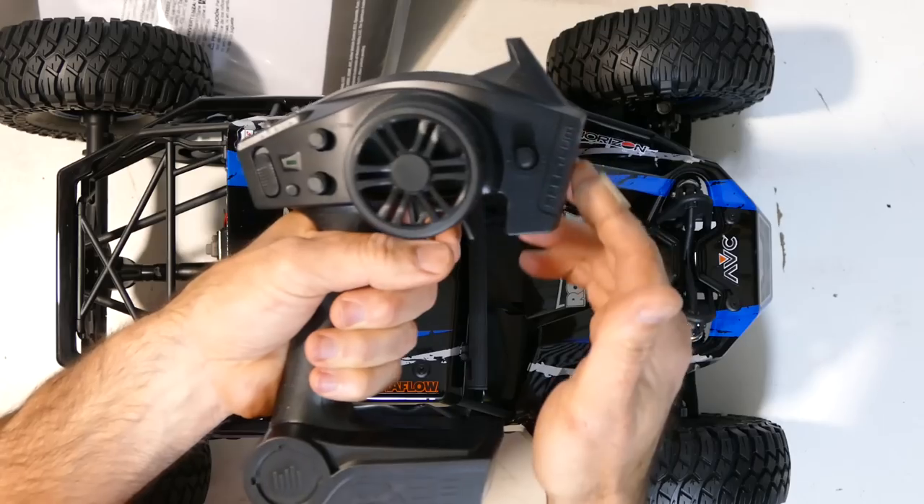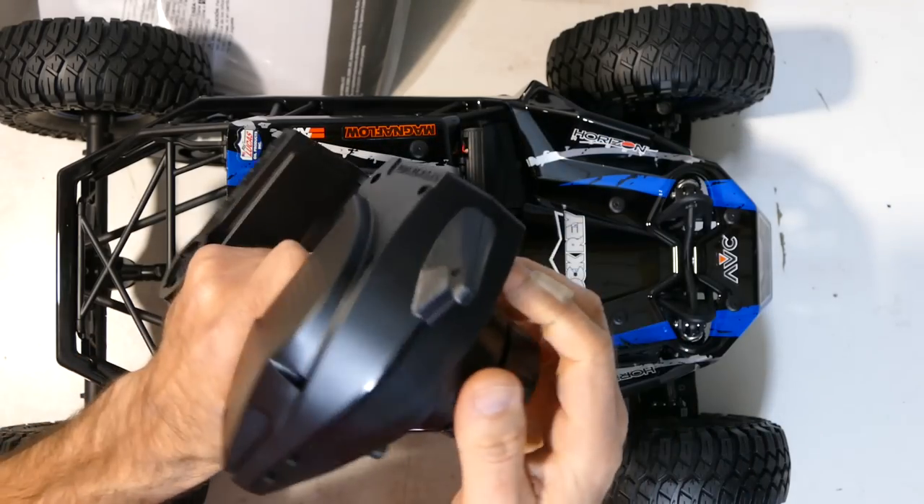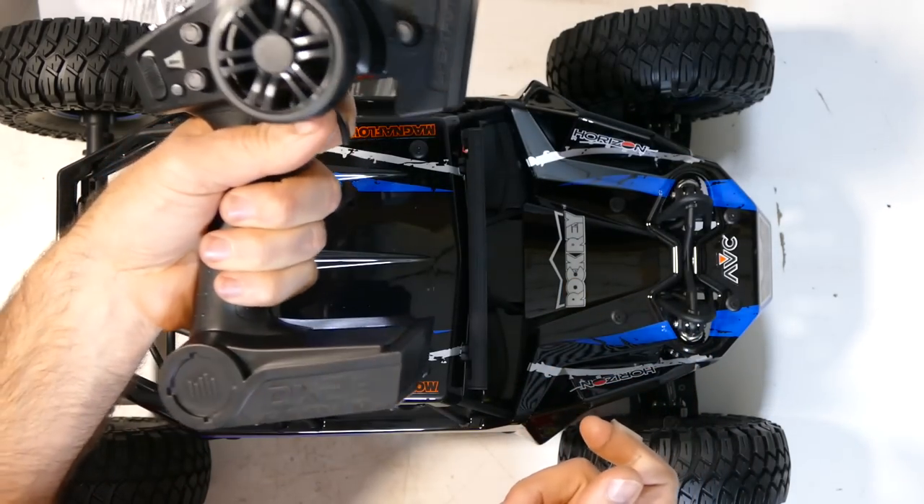Little stubby antenna so you're not going to smack that off, especially when your young kid gets it and grabs it by the antenna and tears it off. But there we go — it works.